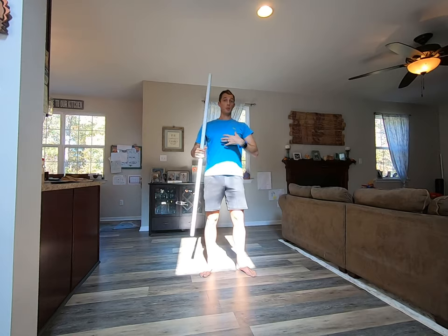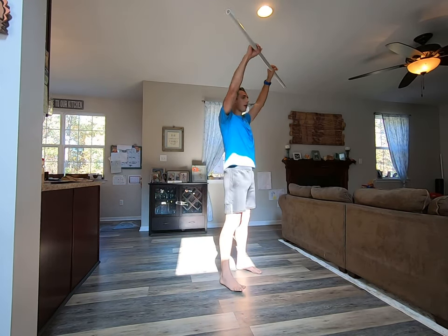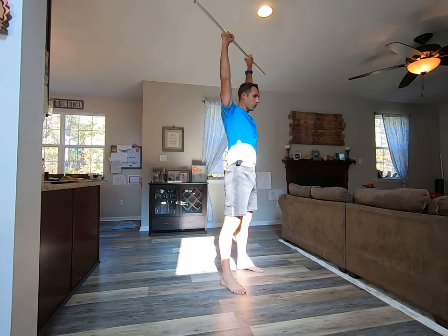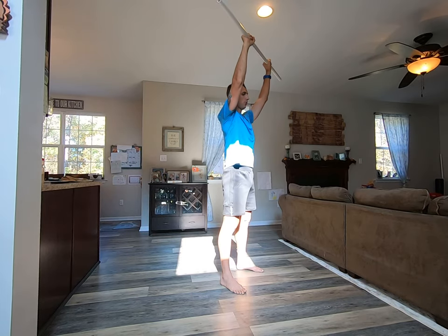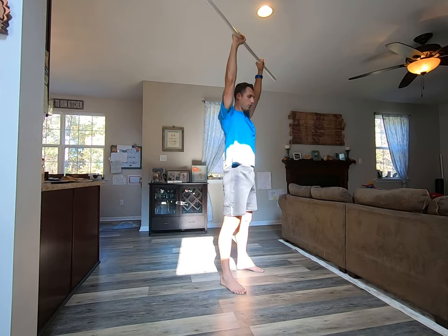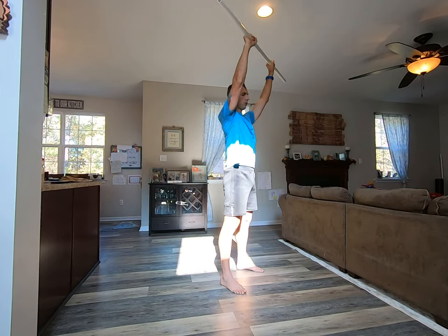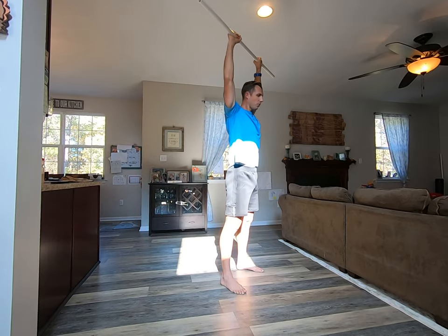Okay, the finer points, like we said, keep the ribcage down, abs turned on. Trying to, at the bottom here, trying to pull the scats into the back pocket here. I'm trying to push them forward, down at all times. My shoulders are not up, my shoulders are down here. So we push it forward, pull them back, push it forward, pull it back.